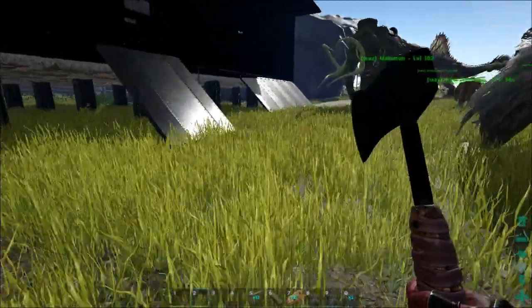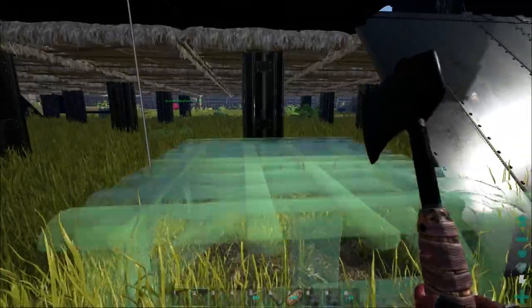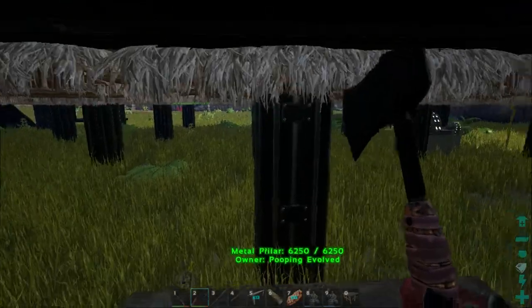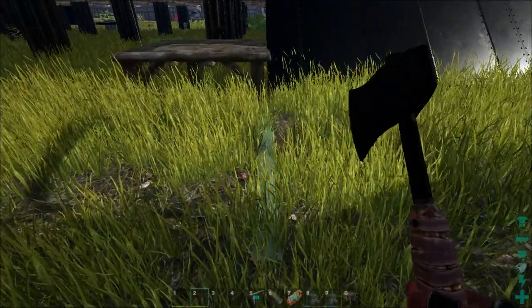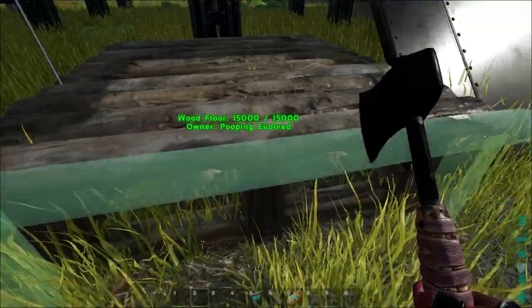So we're back and I've never tried anything quite like this before. What I'm going to do is try to snap this wooden foundation to this pillar here, and then snap a fence foundation to the side of the wooden foundation. It can go to the edge here but not to the edge there.